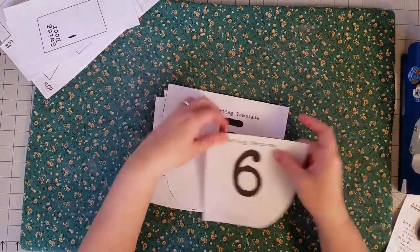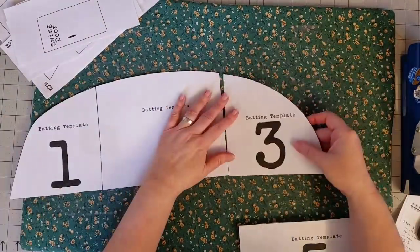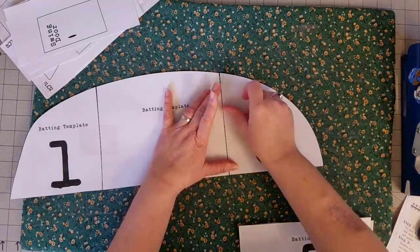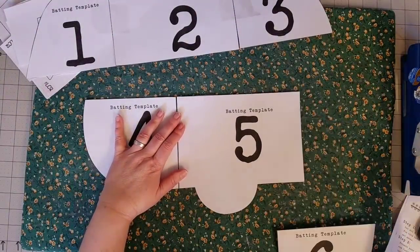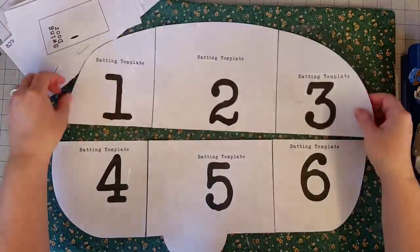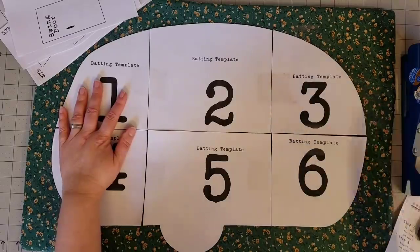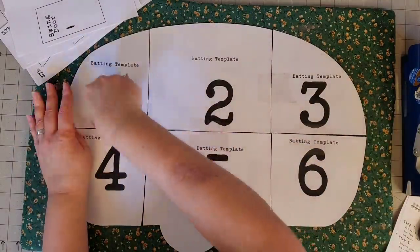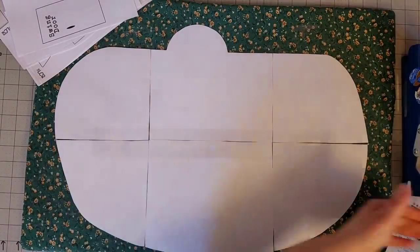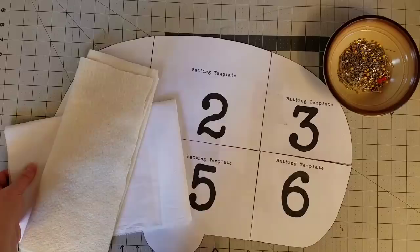Once you have all six cut out, we're ready to tape together the template that we're going to use to cut out the shape of our pillow using our batting. I usually start with the top three and then tape together pieces four, five, and six, and then join them right in the middle — make sure everything lines up. Tape right through the middle, then flip it over and tape it on the back as well. Now we have our batting template.